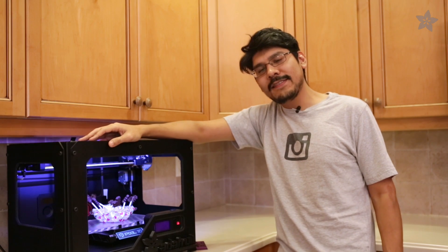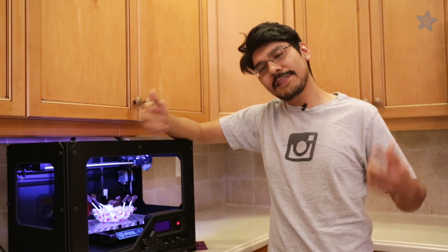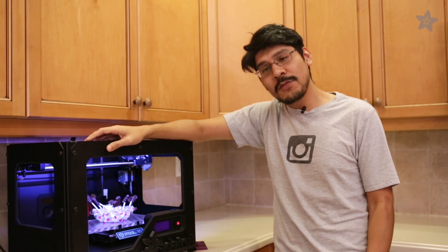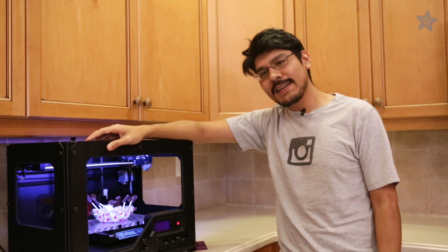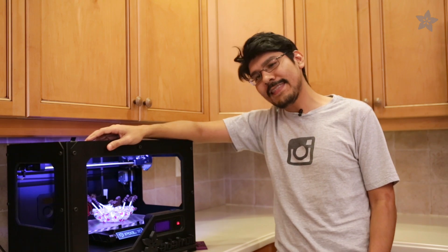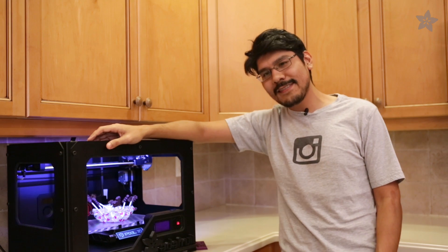And that's how to use 3D printing to make custom chocolate deliciousness. What awesome stuff do you want to make? Let us know in the comments below, and if you make some 3D printed sweetness, post it up and let us know. Thanks so much for watching — if you like this video please hit that like button and don't forget to subscribe for more 3D printed sweetness from Adafruit.